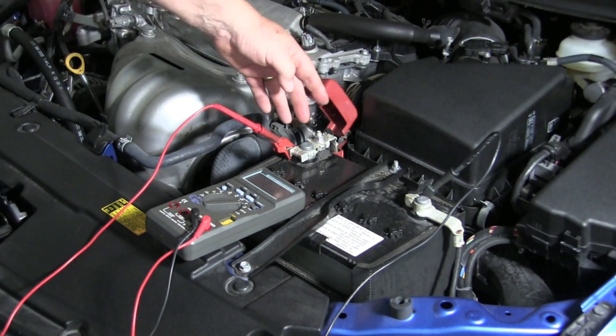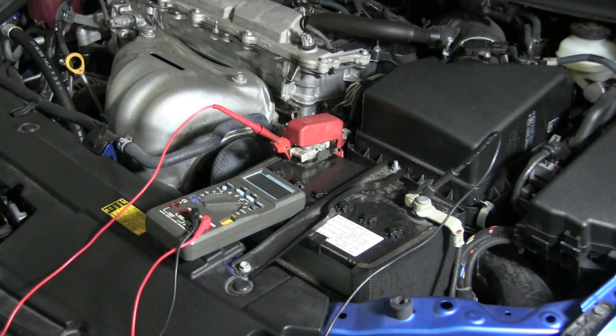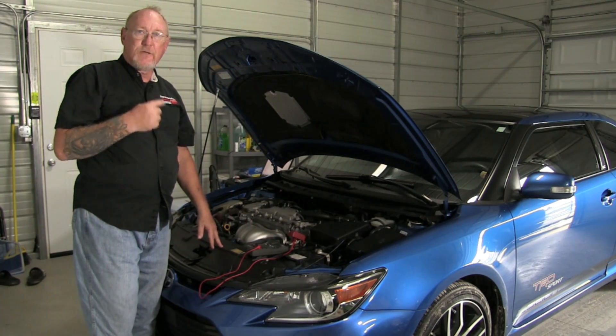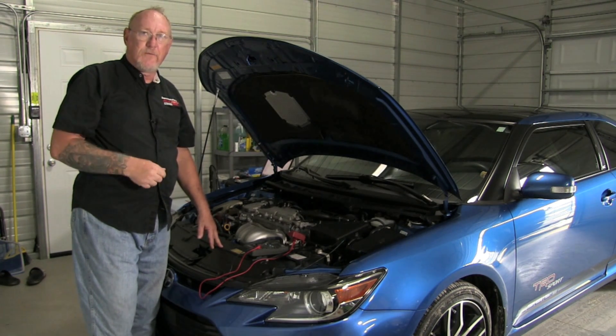After you've connected it to the battery, select the min, max, or record function of your meter. Then we're going to go into the car and start the car and turn it off twice, and then on the third time let it run for a couple of minutes.